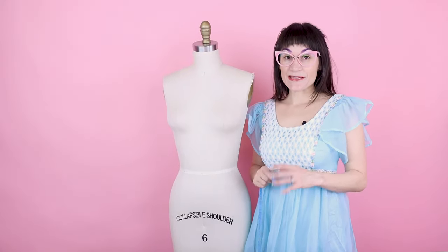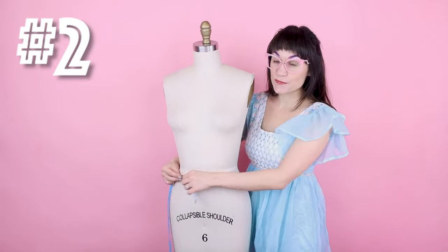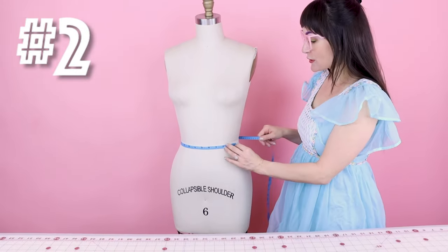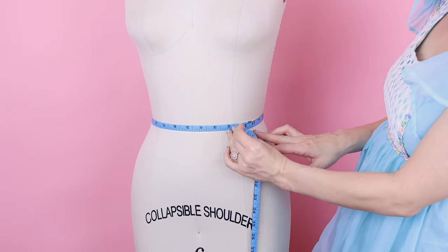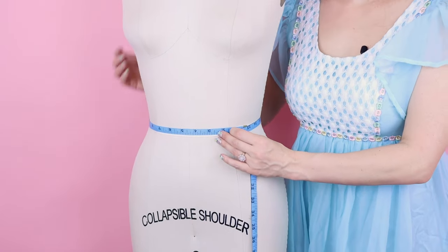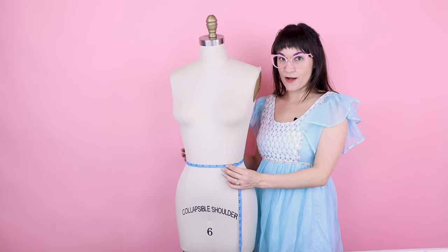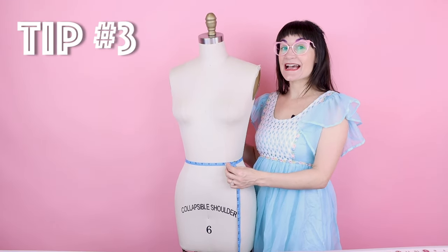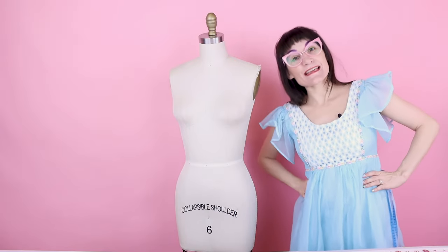I wrote down my bust measurement and now I'm moving on to number two: the waist. For the waist measurement, you want to measure at the natural waist, which is 25 and a quarter on this dress form. You might wonder how to find your natural waist — tip number three is to act like a teacup, short and stout: put your hands on your waist and tip to the side. Where your body indents is your natural waist.